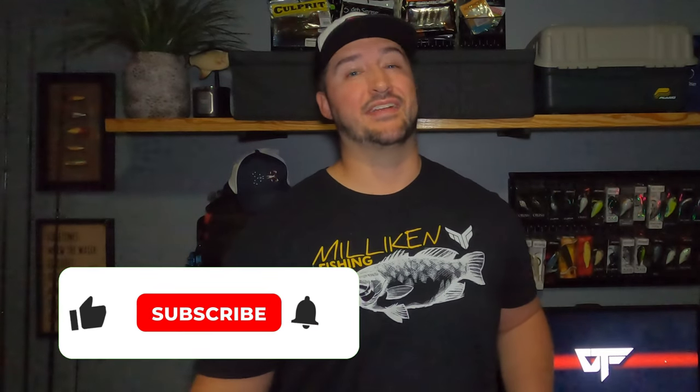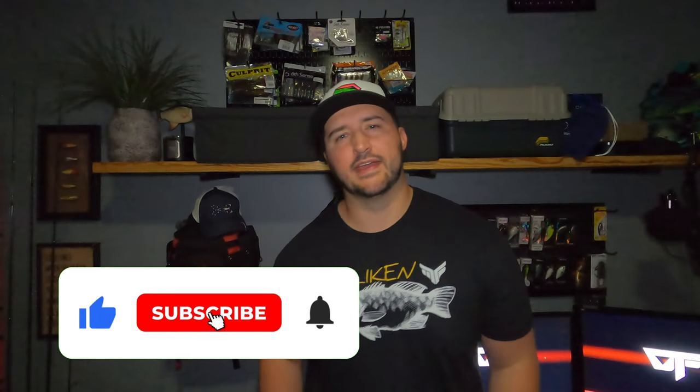We're going to get right into the hacks, but before we do, if you guys enjoy the video today or learned something of value here, I'd appreciate it if you'd like, comment, and subscribe. It helps the channel grow. Now let's get to hacking.